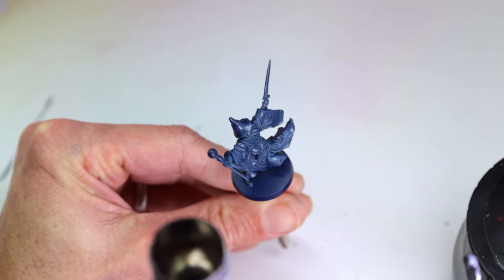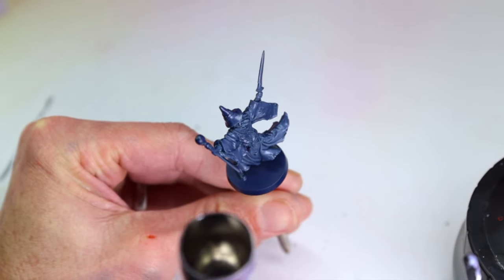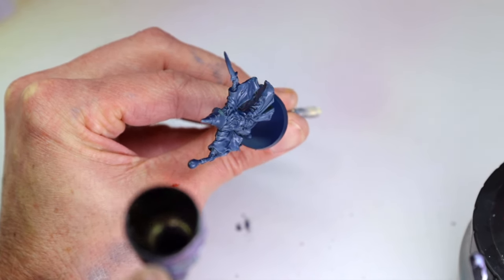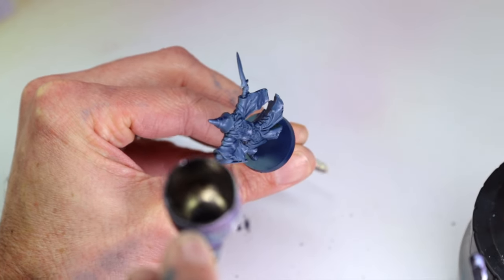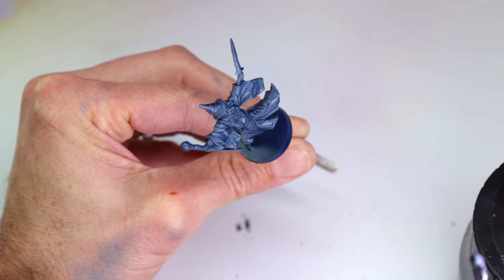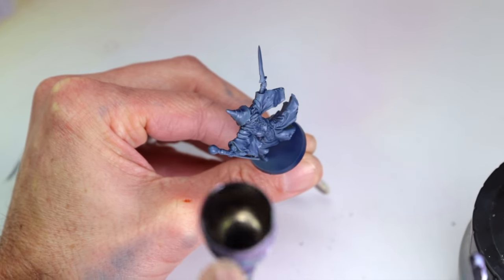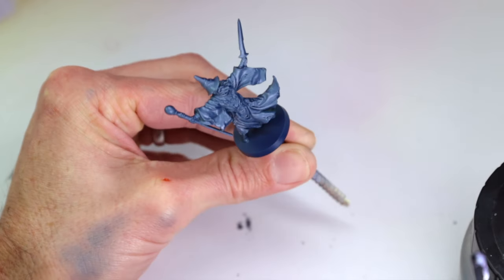With the miniature all primed with Satin Midnight Blue, I use a medium gray through an airbrush to block in the base color of the robe. I spray from the model's top right and slightly to the front of the model — this is going to be the direction that I want the main light to be coming from. I then follow that up with a light blue gray covering a little less area.